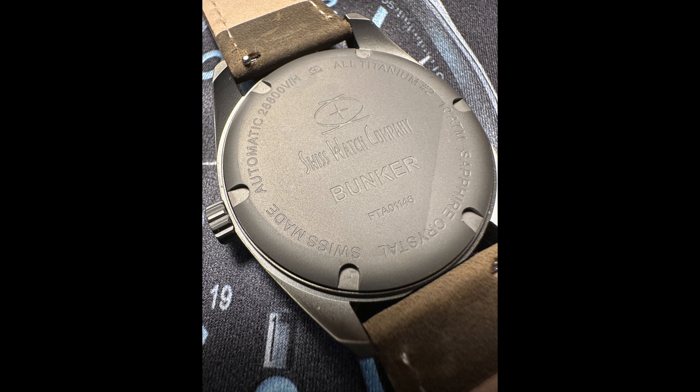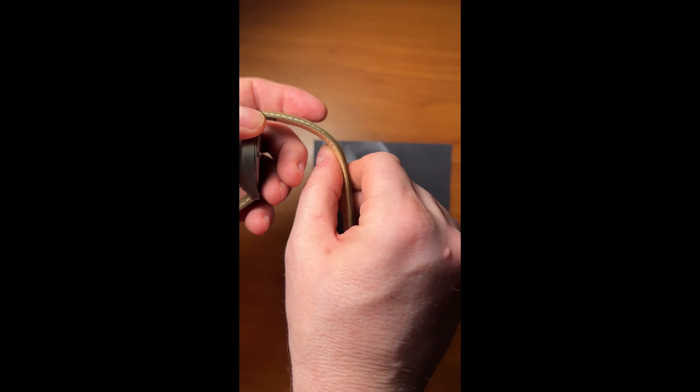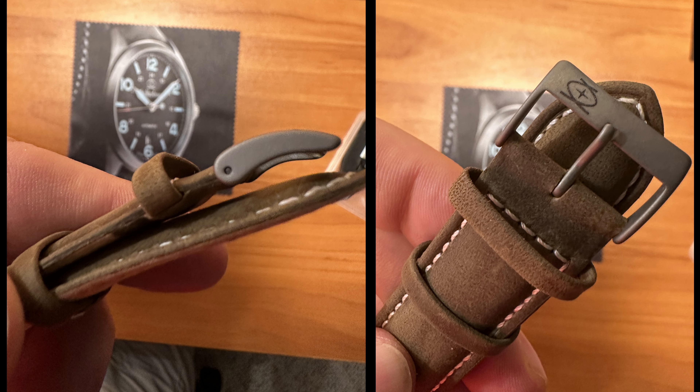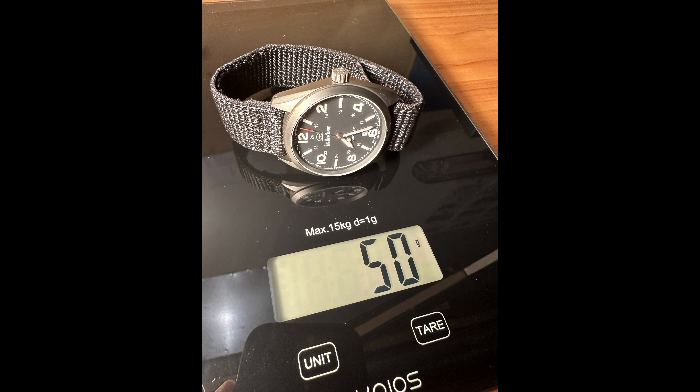That's amazing for a field watch. Mentioning the straps, you'll get two very nice straps included with your purchase of the Bunker. There's a high-quality, albeit very stiff, leather band that will take some time to break in. Also included is a very light and breathable Velcro nylon strap — that's my favorite, and it makes the Bunker even lighter at just 50 grams.